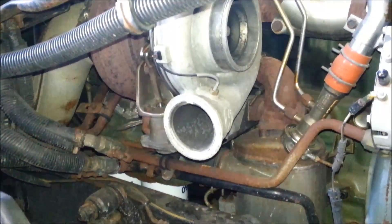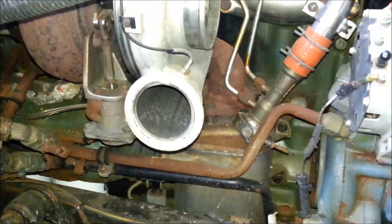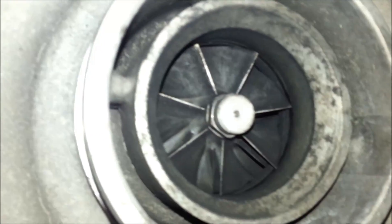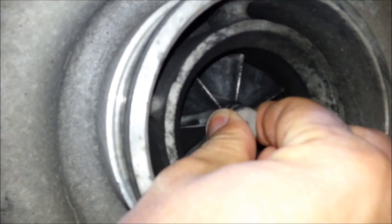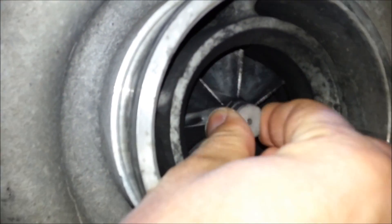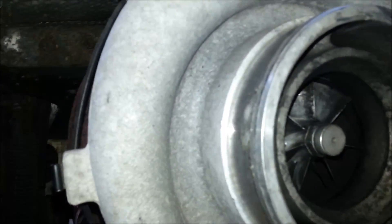The moment of truth — it gets pretty exciting. You've never done it before, and this is what happens. Pretty much you take everything out, and the next thing you get to see is that's the turbo inside. It's not moving — turbo's good.